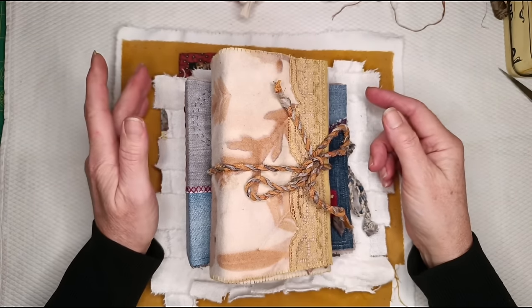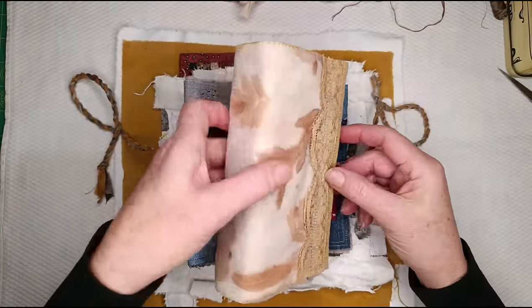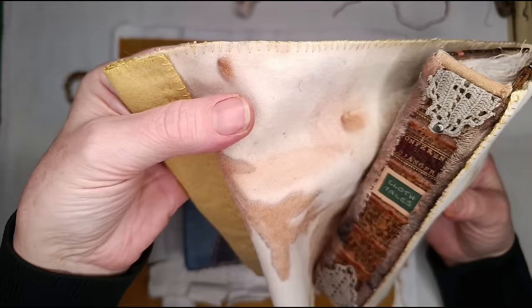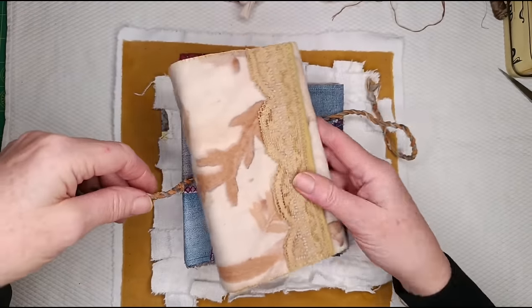Now the blanket stitch is commonly used as a utilitarian stitch around the edges of blankets, hence its name. So on this little book wrap I've used it, held still around the edge, which is a fairly common use for it.